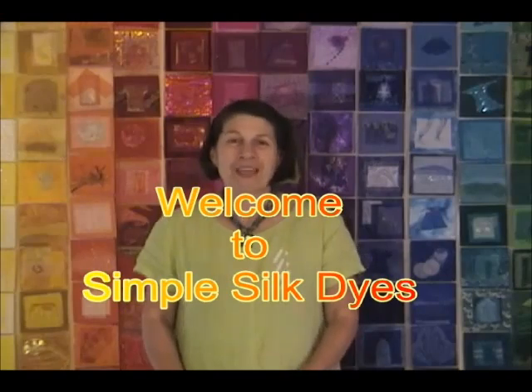Hi, I'm Marlene Glickman, and I'm here to tell you about the dyes that are the easiest way to dye and have a good time while doing it. You won't believe how easily these dyes take to silk, linen, rayon, and wool.